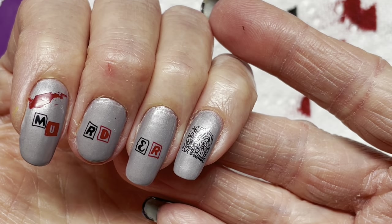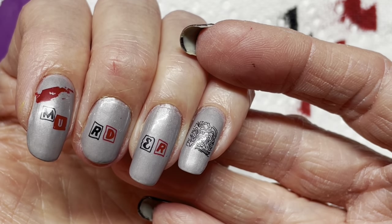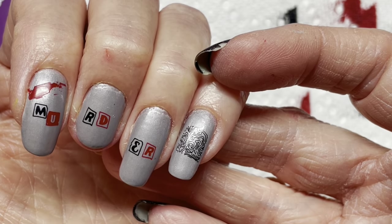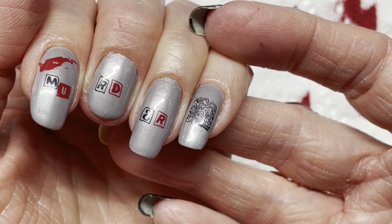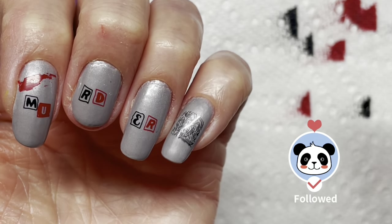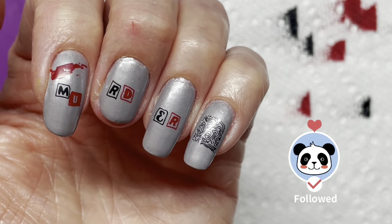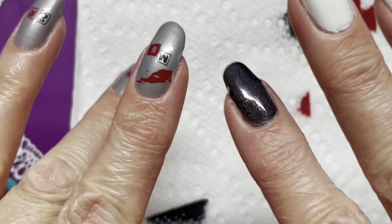My code is LJ Nails 10 — that'll get you 10% off regularly priced items and I'll earn a little bit of commission on that. Please excuse my cuticles — I have been cleaning all week so my skin and nails are just not great from washing my hands so much. But anyway, please like, subscribe, share, and until next time I'll see you next time — bye bye!